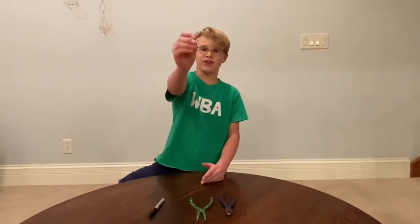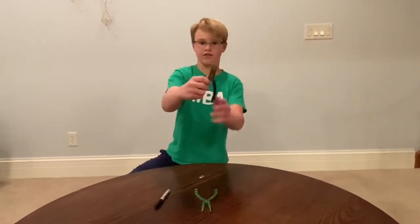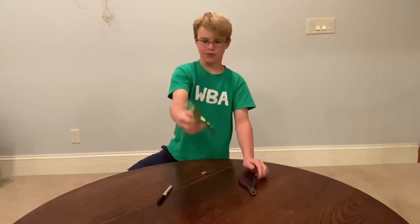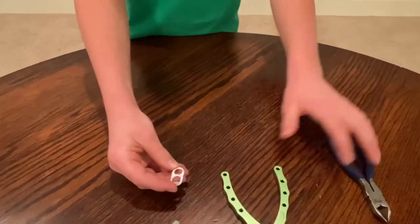What's up guys, so I'm gonna be showing you how to make a fish hook out of a pop can tab. You're gonna need some wire cutters, some pliers, and a sharpie marker.